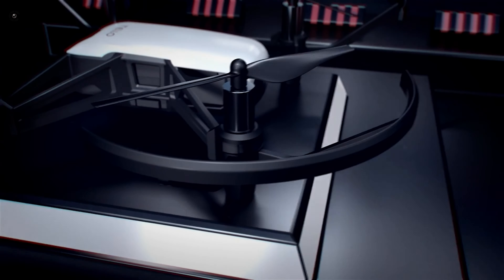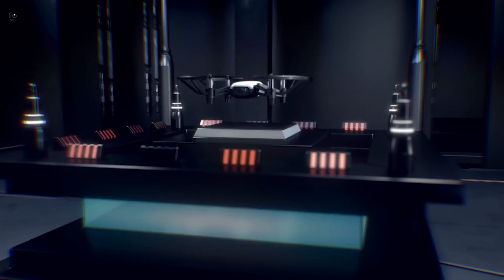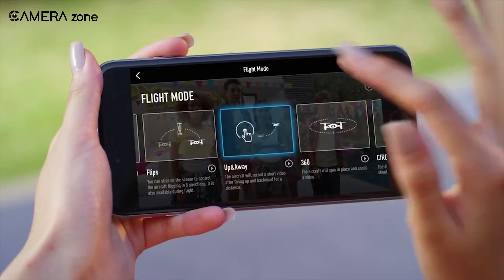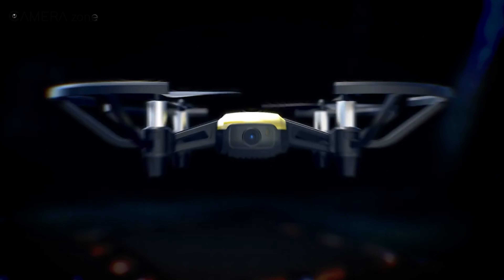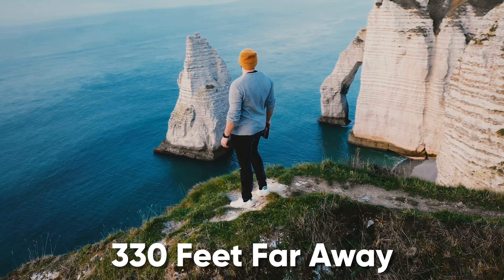Next, let's take a look at the Ryze Tello, one of the best indoor drones that comes with easy-to-grasp features yet is thrilling to fly. Flying the Tello is easy — it's like a bird in your palm and you toss it in the air to fly. This tiny yet powerful drone can transmit HD videos from up to 330 feet away to your smartphone.